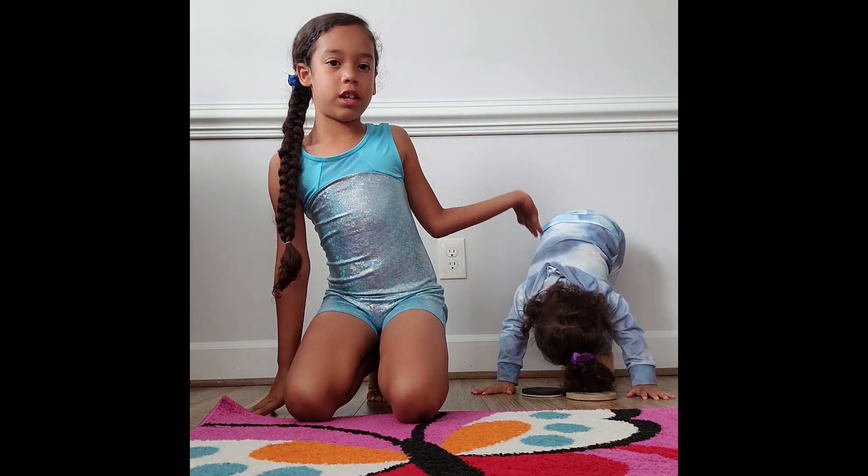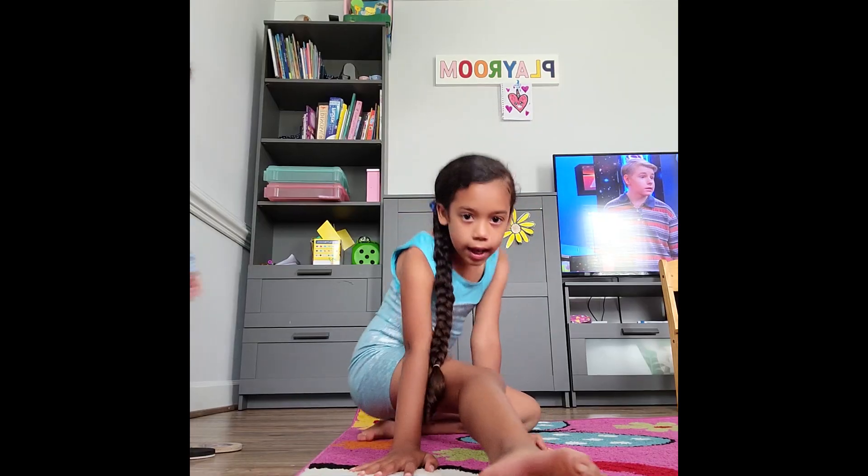And my sister is showing you a demonstration. Next we're going to be doing the splits, or what I do. And done.